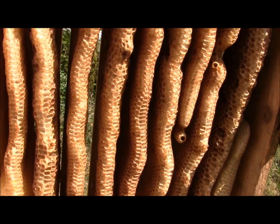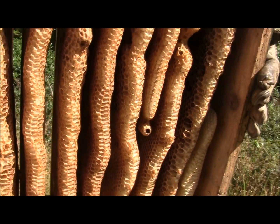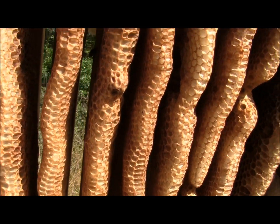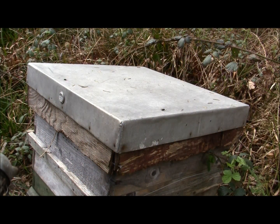So guys, this is the super that I left on the hive. Basically all the cells are pretty empty now, so they had plenty of food and they've used it up. They had a dividing sheet in between, so they didn't really go up into the super — they stayed down in the brood chamber. Now I've smoked this hive and the same applies: you just take off the roof ever so gently.